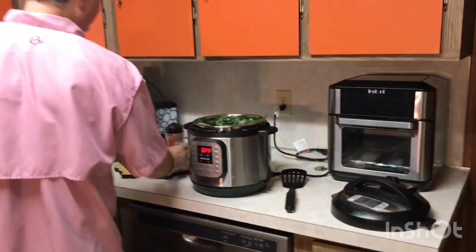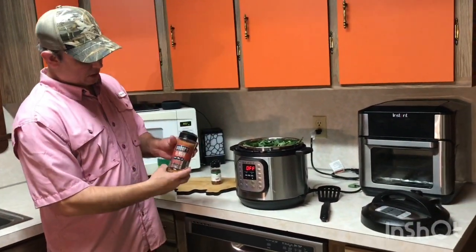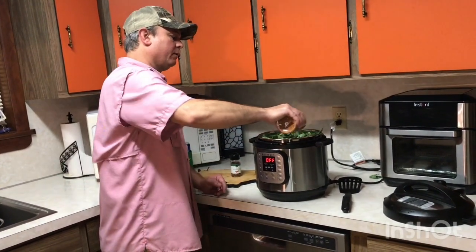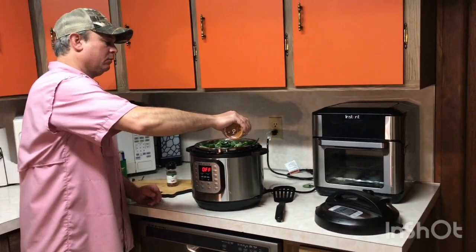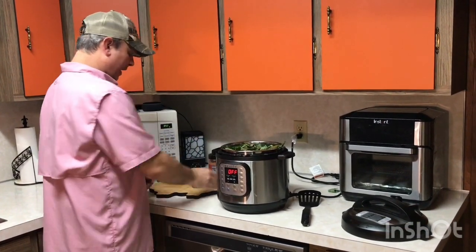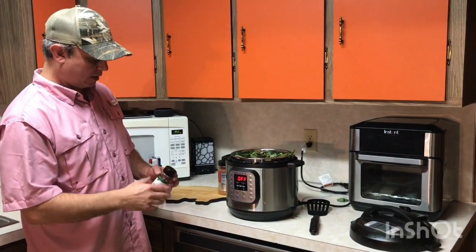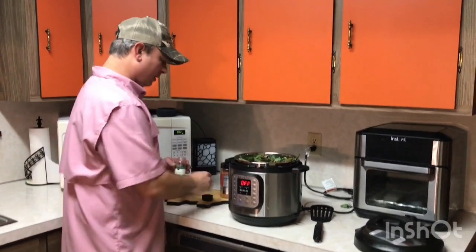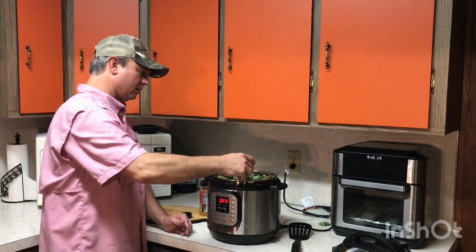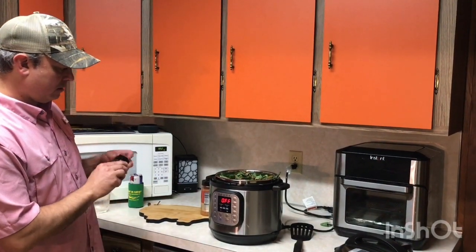His next step — he took some rub. I'm sure it's his own homemade rub, but I've got some Weber dry rub here and I'm going to give it a little hit of that, maybe about three teaspoons. And I'm going to give it a couple hits of some red pepper flakes — not too much, because this stuff will give it a real kick. About half a teaspoon.